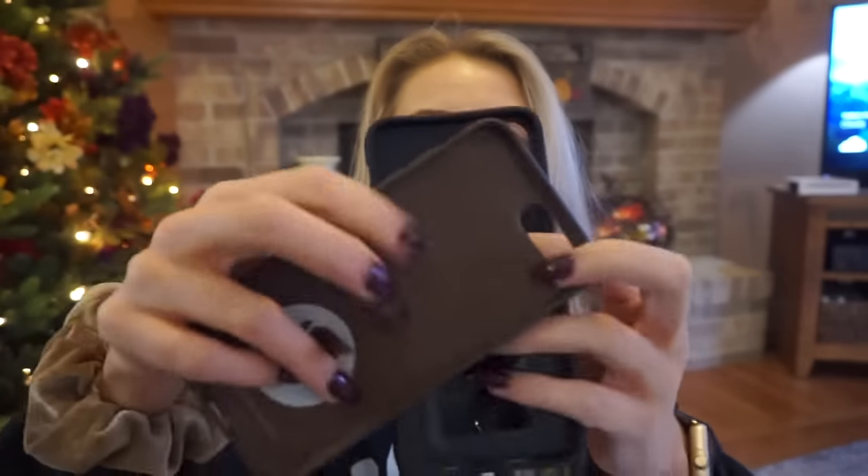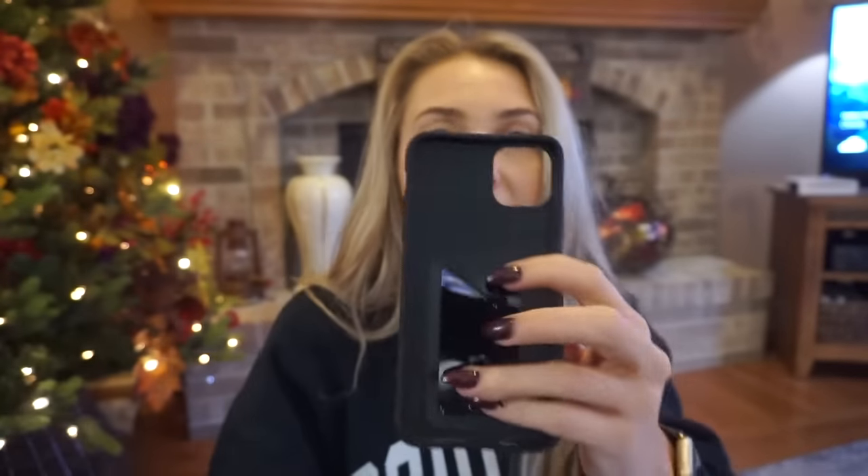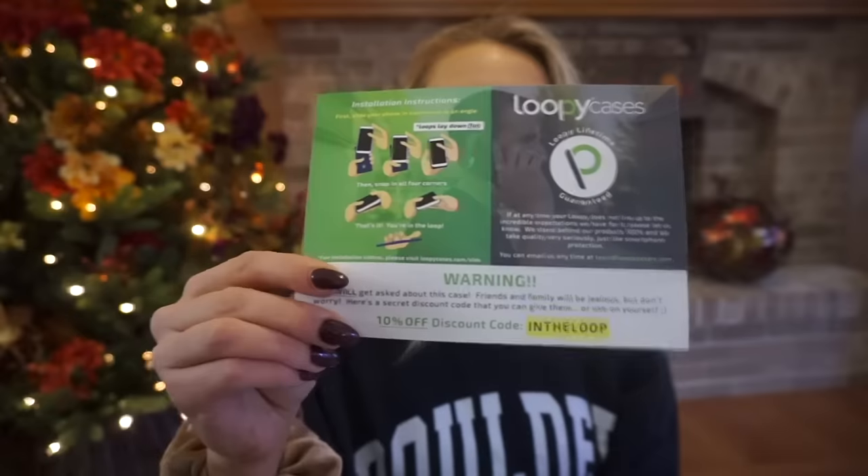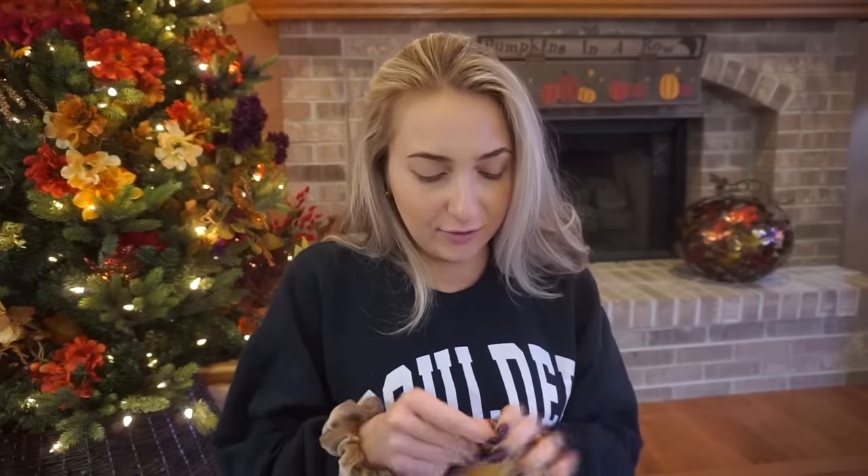It always comes with a sleeve and it has brown neutrals — I love neutrals. The inside is a little different on this one; it's a plain material, and the other has a little bit of texture. It comes with a coupon code in the box for $10 off. I also already ordered some protective privacy screen covers.